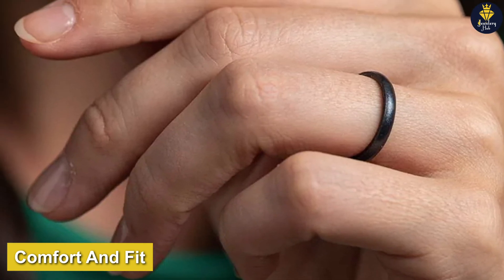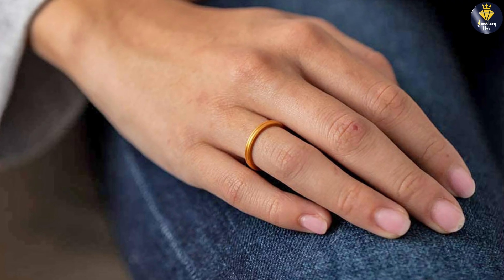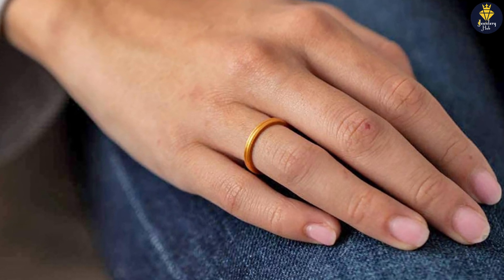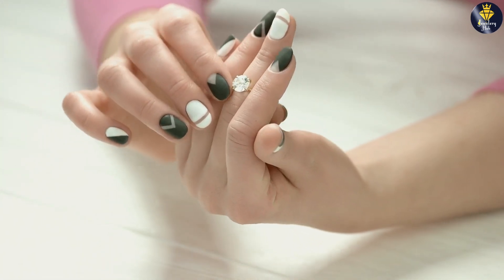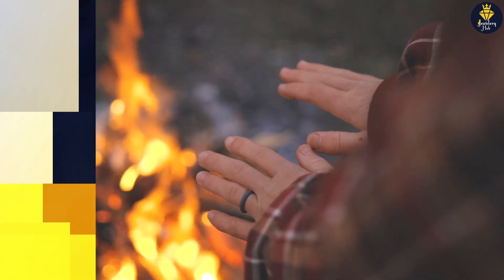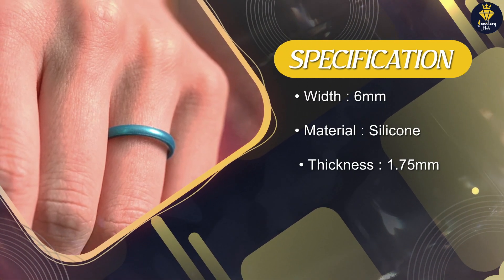When it comes to comfort and fit, the Enso Rings Halo Elements silicone ring really shines. The silicone material is very soft and flexible, which means the ring molds to your finger perfectly, providing a comfortable fit all day long. Unlike traditional metal rings, there's no need to worry about the ring feeling too tight or too loose, as the silicone material stretches to accommodate changes in your finger size.